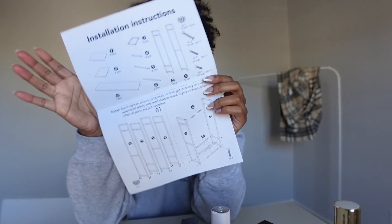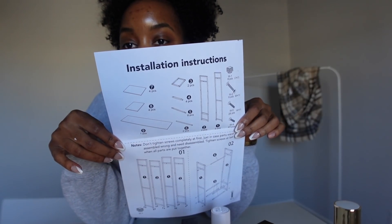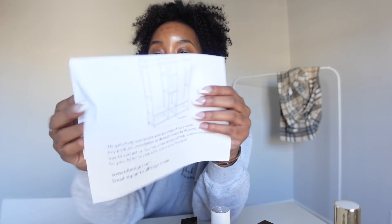We are about to attempt to put this together. So we're in my closet, and I'm actually going the cheaper route for this. I decided to go on Amazon like I always do, and I think it's gonna look good. This is how it looks right here.